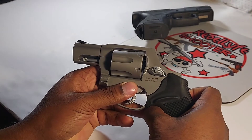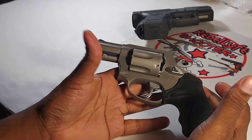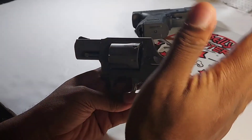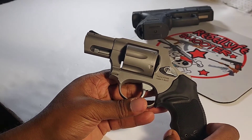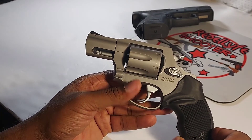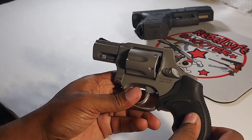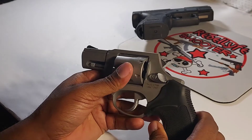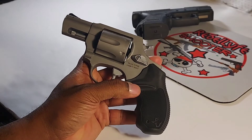I paid $360 for this gun. Comparing it to other revolvers in its size and price point — the Smith & Wesson 637 is going to run you a bit more, around $430 to $440. The Charter Arms is probably around the same price as this or a little less, maybe $320 to $330. This one is right under $400.